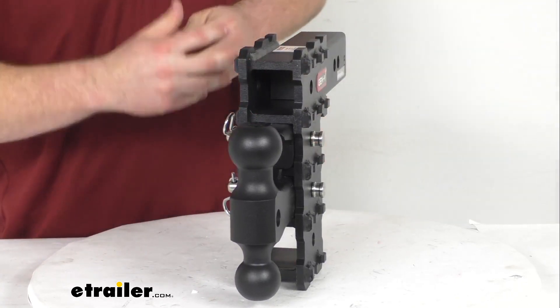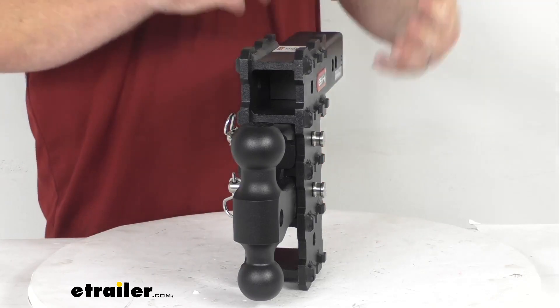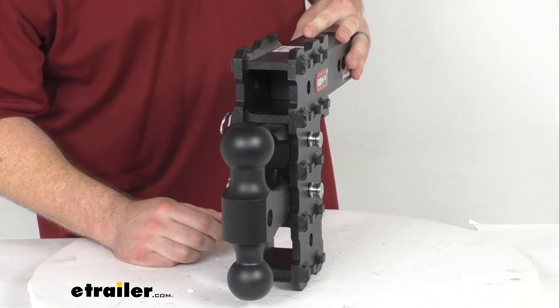But these are actually 2 inch receivers, so if you've got a lot of 2 inch accessories that you often use and you just now upgraded to a 2 1/2 inch hitch or something along those lines, this can be a great option for that situation.